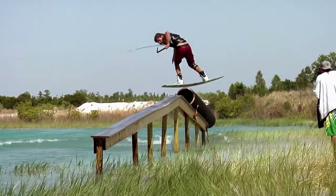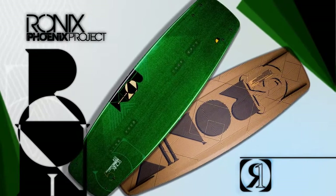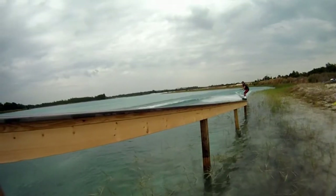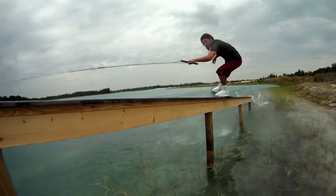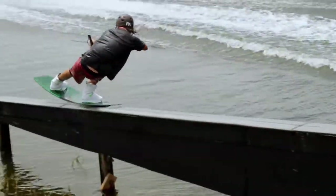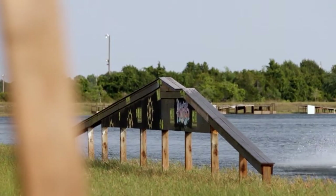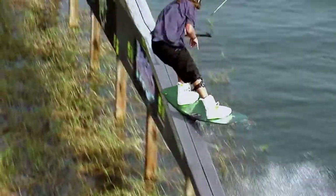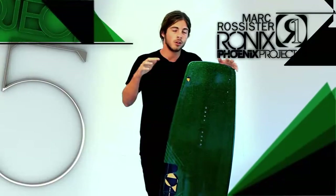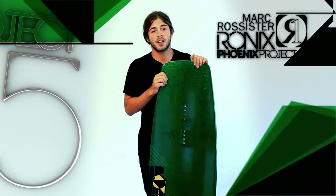All in all, the park edition of the Phoenix Project offers all the same features as the regular Phoenix Project — it just has a little bit of a softer layup. You'll notice that you're able to jump straight into presses and continue to balance in those presses all the way through your rail hits. Also, if you're hitting a rail which maybe has a step up or a gap in it, you're able to go from that press into the gap and land back in a press, whereas with other flex boards you lose a little bit and end up flattening out, so the rail hits aren't as good.